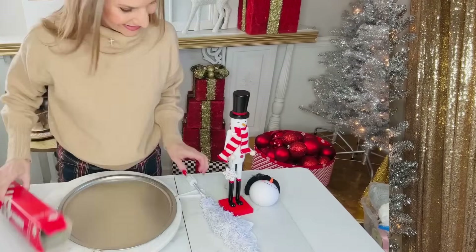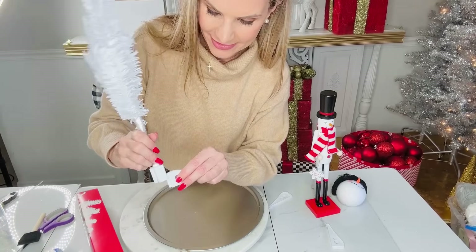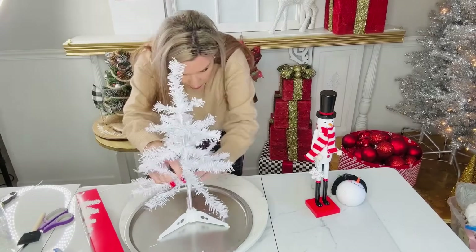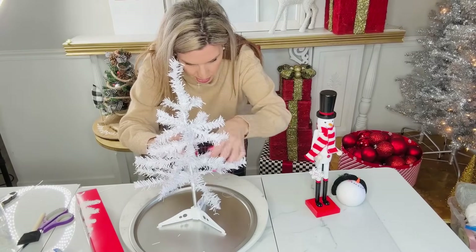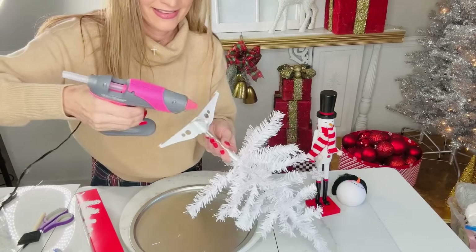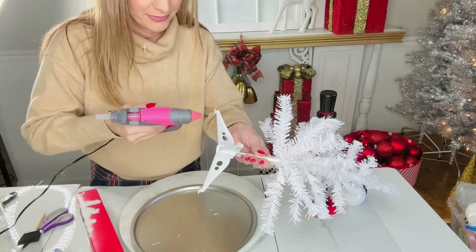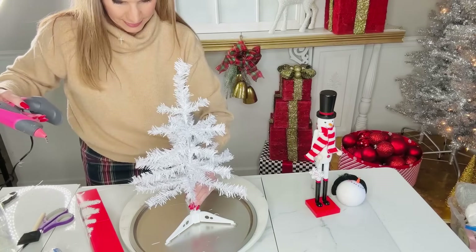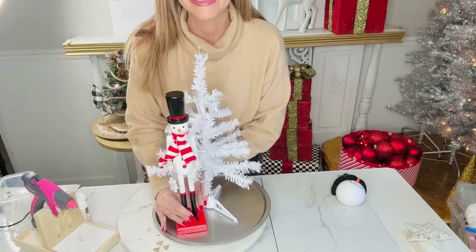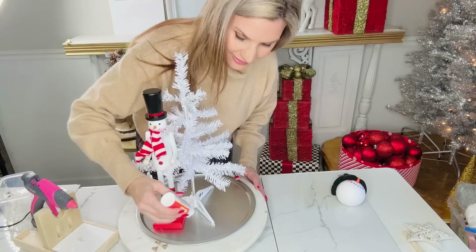Let's create a super adorable snowman centerpiece using Dollar Tree supplies. From the Dollar Tree I grabbed one of the little white mini Christmas trees. I'm simply fluffing it out really well to make it look as full as possible, then I'm going to hot glue it on each little prong and pop it onto this little Dollar Tree pizza pan.